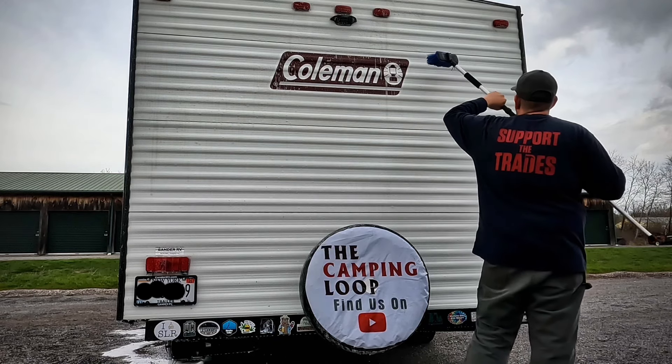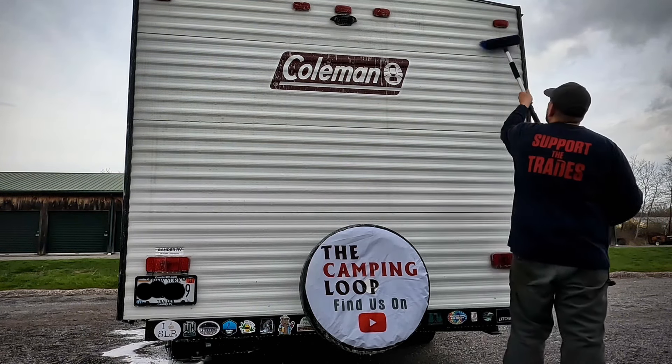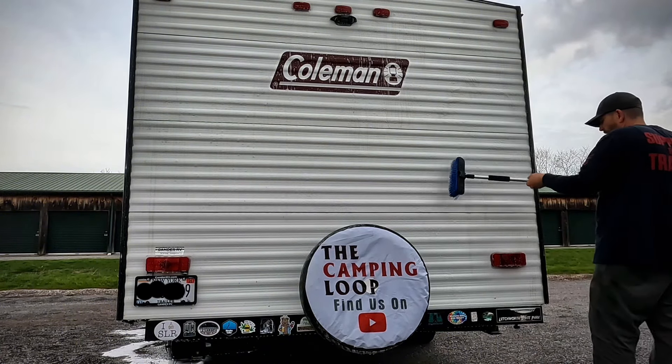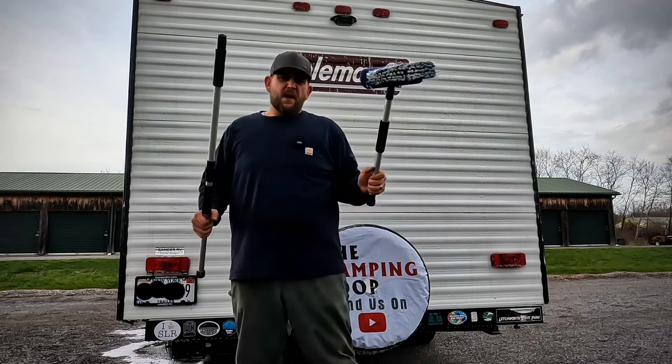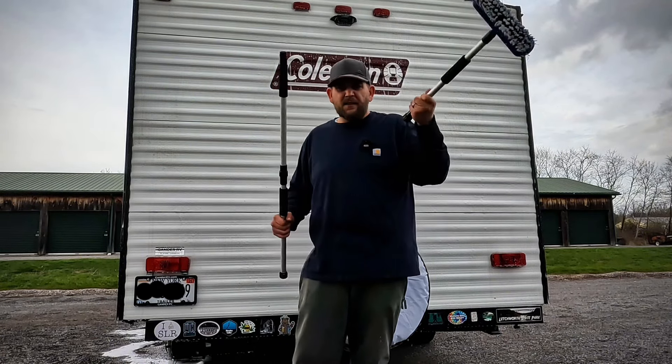Another pro tip — don't buy the cheapest brush you can find on Amazon. This is what happens.